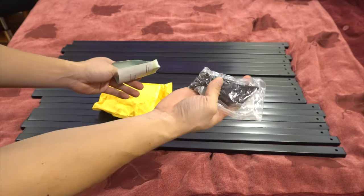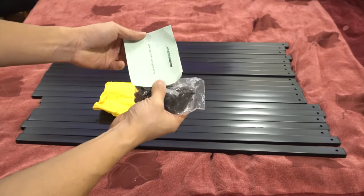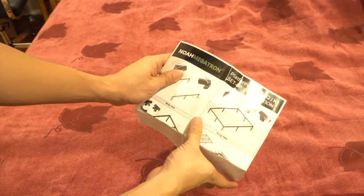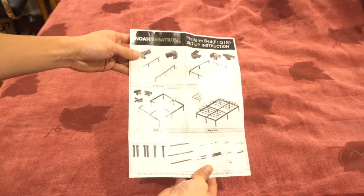You'll also receive a bag of hardware with 24 short screws, 2 long screws, 26 nuts, an allen wrench, and a nut wrench. Last but not least is the illustrated instruction sheet, which doesn't have any words, so you'll just have to match up the pieces to the marked letters.